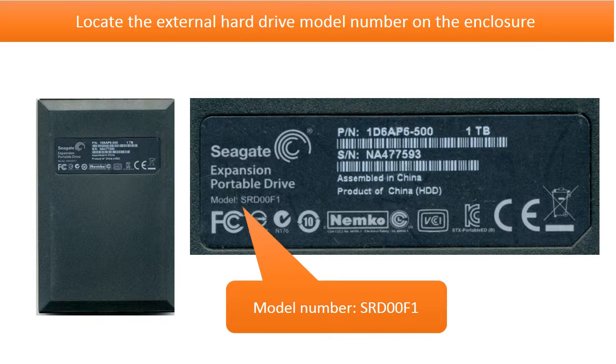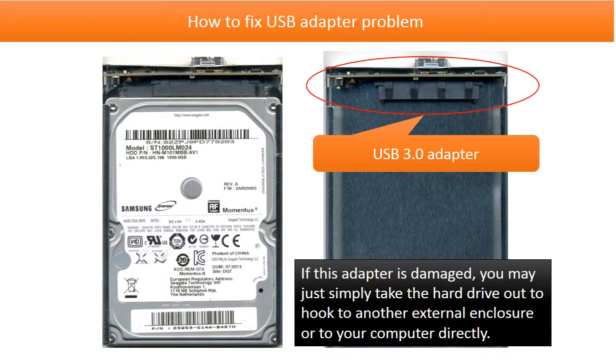This picture shows where to find the external hard drive model number on the enclosure. Actually, this model number is different from the hard drive model number inside the enclosure. Inside the enclosure is a Samsung 1TB 2.5-inch hard drive and USB 3.0 adapter.